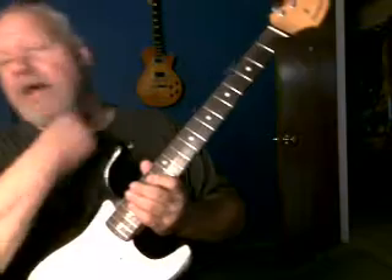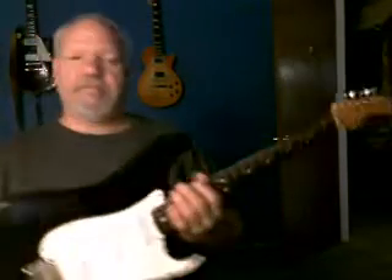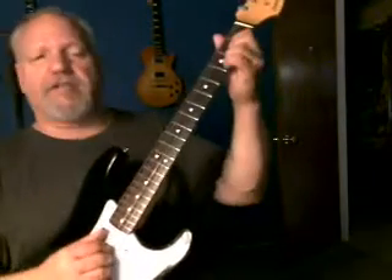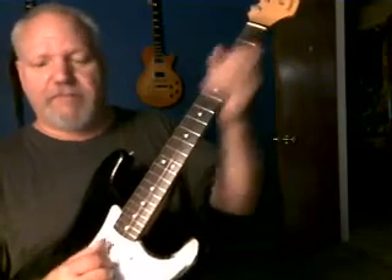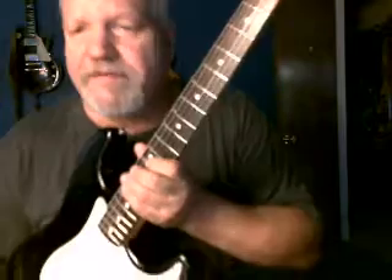All right — mid-80s Fernandez Stratocaster. Smokin'. It's got the staggered pickups. This one happens to have the gray bobbins, that's why I'm thinking it might be an FST 50 or 60.